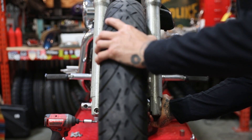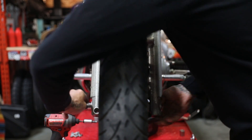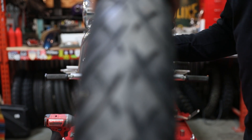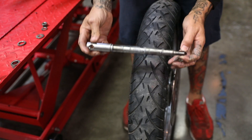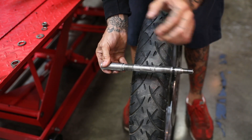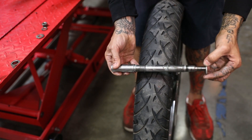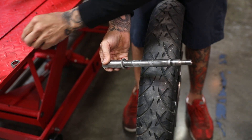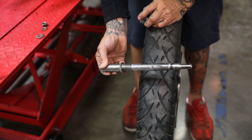Go ahead and remove the axle. One thing I like to do when removing the wheel is to take the axle and put the spacers back on in the same way they came out — that way I don't forget the orientation and have to look it up later.